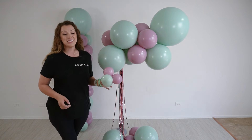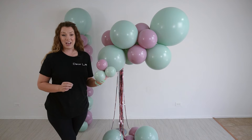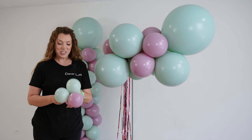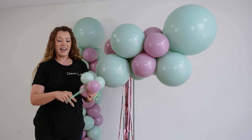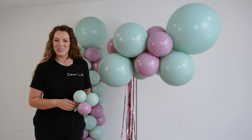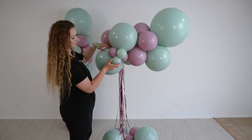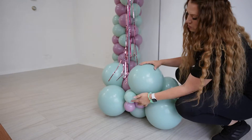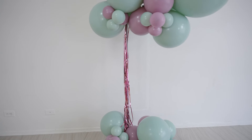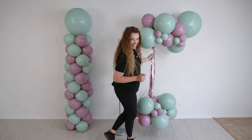The last thing I'm going to add to this column is my fillers. I made them out of five-inch balloons in four-balloon clusters. To attach them, I'm going to use loops that I have created out of two-sixties. If you don't have two-sixties, no worries — you can also use rubber bands. And just like that, our second column is ready.